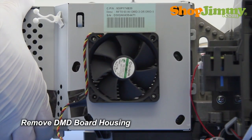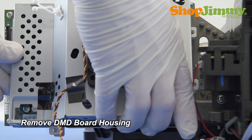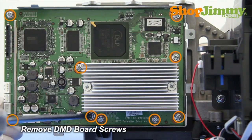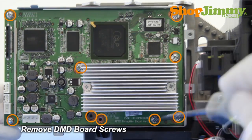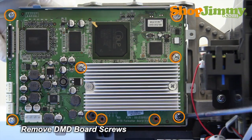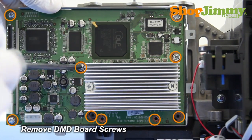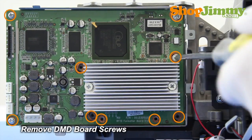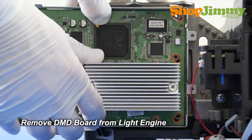Remove the back half of the DMD board housing from the bottom. Remove the DMD board screws, making sure to support the board as you remove the final screws.